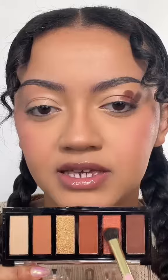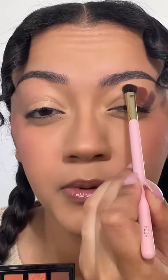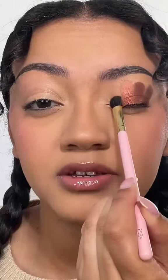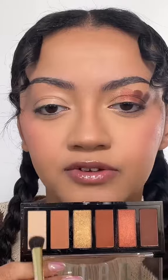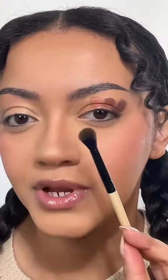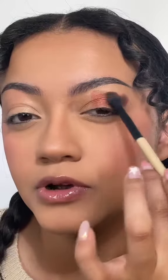Now I'm going to take this metallic-y color — I usually apply these shades with my finger, and that is so pretty. Then I'm going to take this gold and place that on last. I'll take this white cream shade and place that right there — okay, that kind of gave nothing.